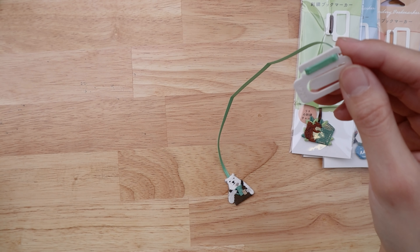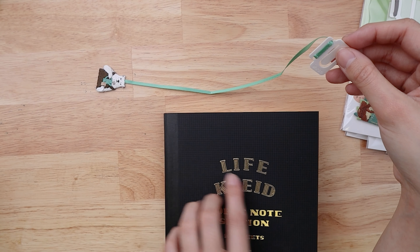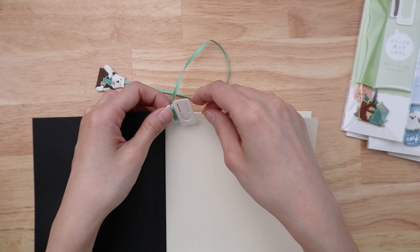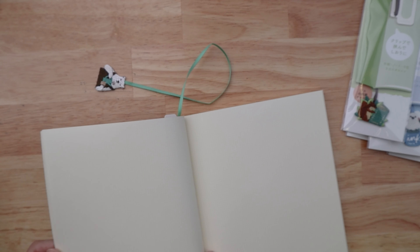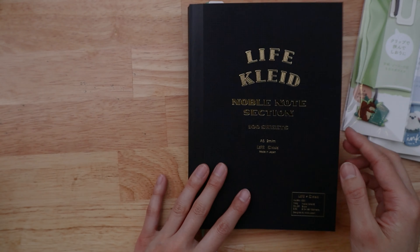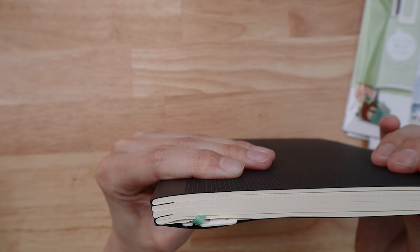On the other end it is attached to a clip. The way these work is you can clip them onto the front of your notebook — so maybe like the first page would be a good place, like this. It just clips right into place, and then for those of you using journals or notebooks that don't have a bookmark tassel, you just pull the tassel forward and use it to mark your page just like that.